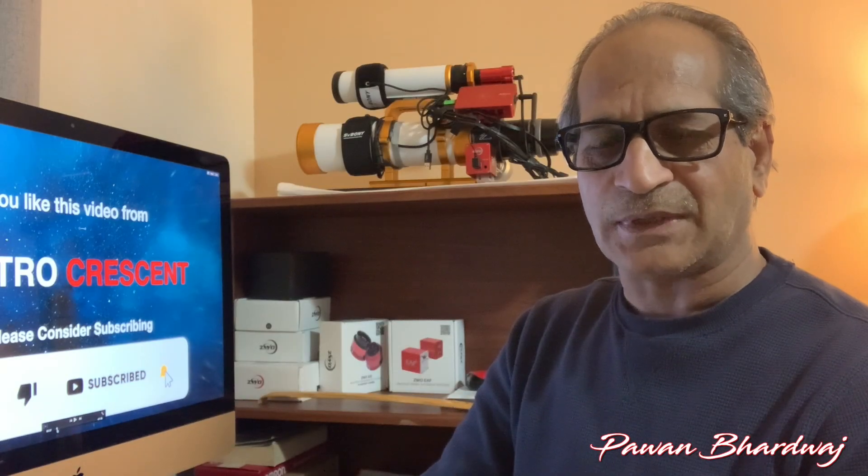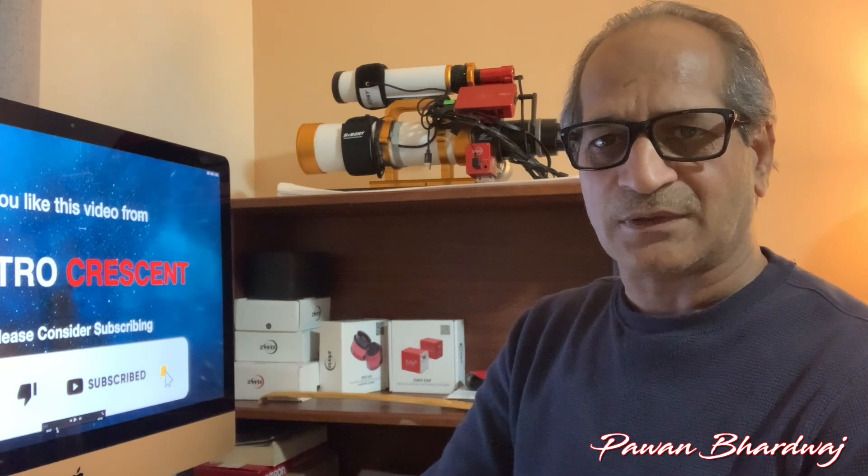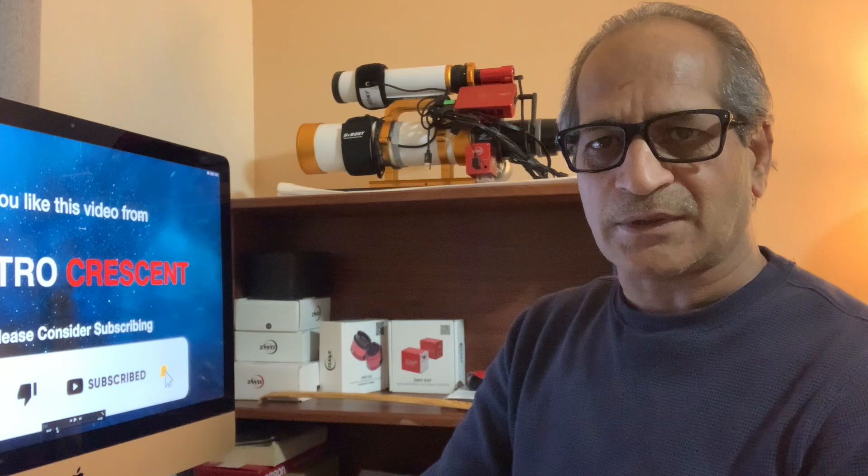Hello friends, welcome to Astro Crescent. My name is Pawel. Today in this video I'm going to talk about calibration frames used for stacking astro images.